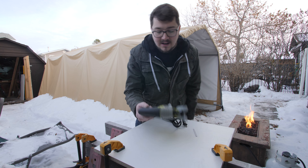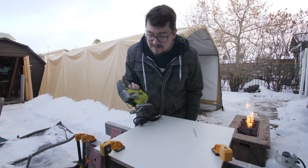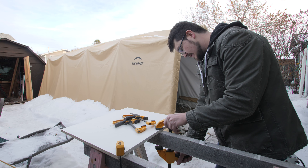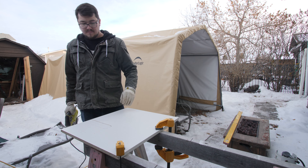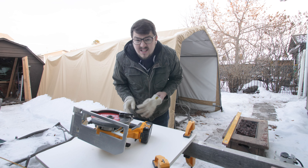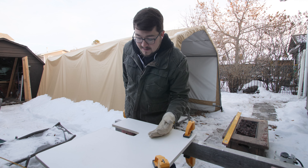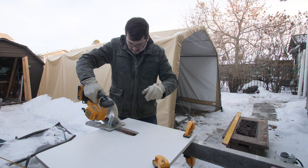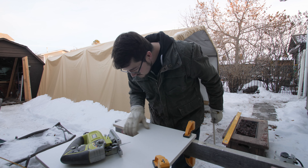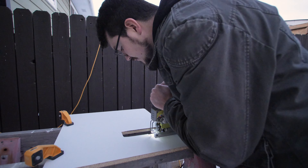I've got my brand new jigsaw — bought specifically for this project and for future projects. The idea is to use the jigsaw to cut out the negative space for the pipe. The test fit told me the notch I cut wasn't wide enough, so I cut some extra width on it — and then I had to widen it even more.